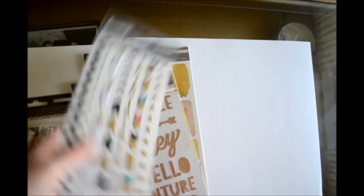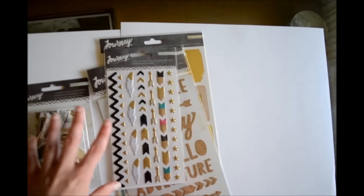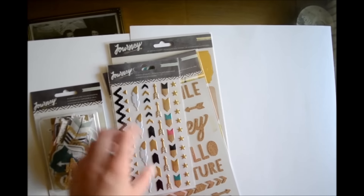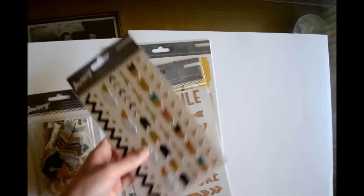Then I got these puffy stickers and I love the arrows and the little stars. Just like with craft market, I feel like puffy stickers are really nice to add a little bit more accent to your layout. There are 53 in this pack.